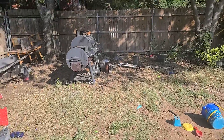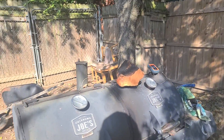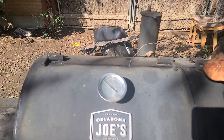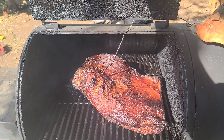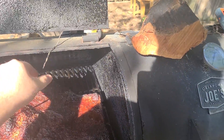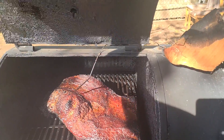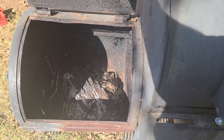I'm smoking a brisket today and made an interesting discovery. The temperature's a little high right now but I'm working on bringing it down. I need to raise up that thermometer a little bit. The firebox looks alright.